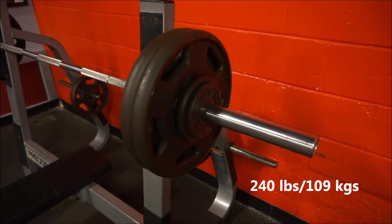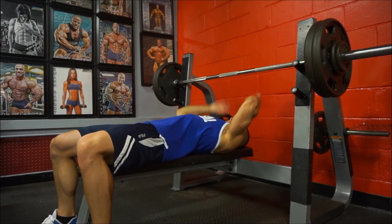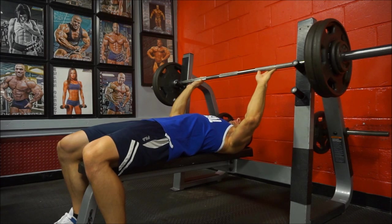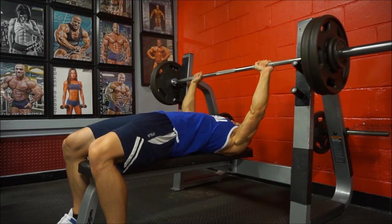What is going on everyone, welcome to the video. I thought I would start this one off with a workout, but don't worry because there will be Halo Top at the end of the video and I will try a new flavor for you guys and let you know what I think.